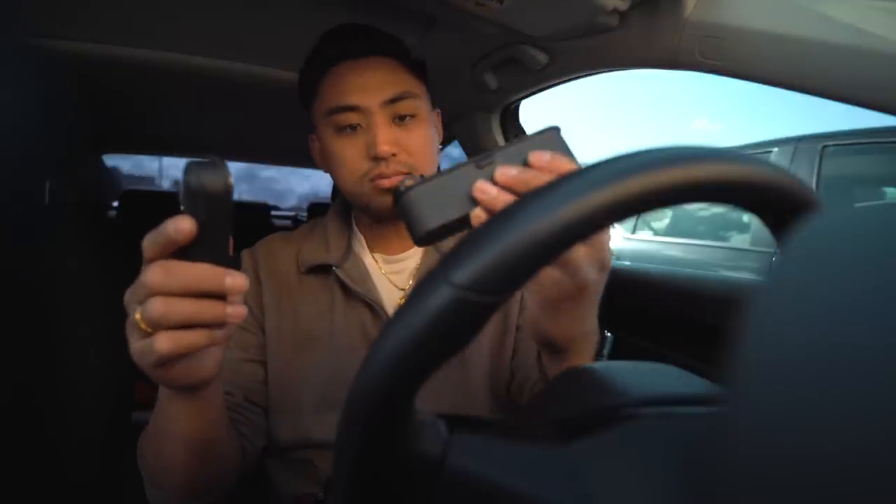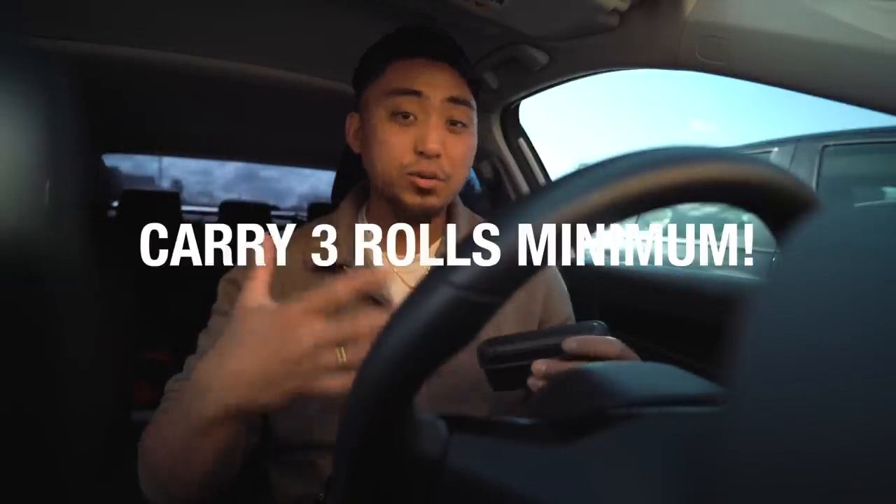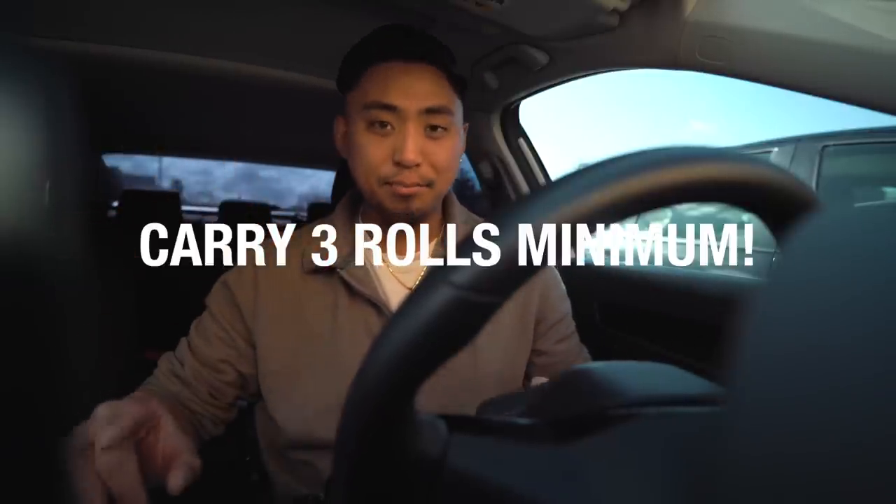Tip number five is to carry at least three rolls of film at a time. Three rolls is probably the best medium between carrying enough rolls and just not having any. I've found myself shooting in the city so many times where I'll think I'm going to have a slow day, I'll take one roll of film, and then it just picks up and I don't have a second roll. Running out of film sucks. That way you have some extra rolls while you're out shooting and you don't have to worry.